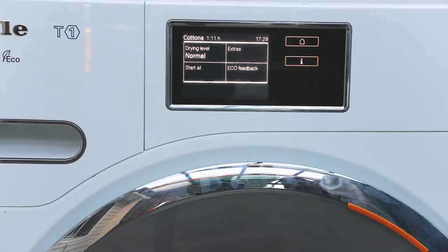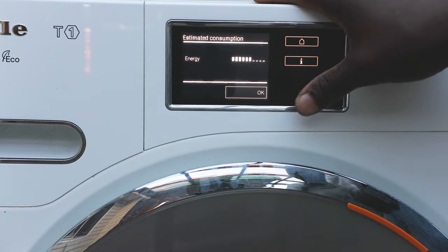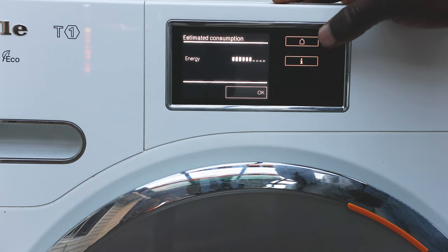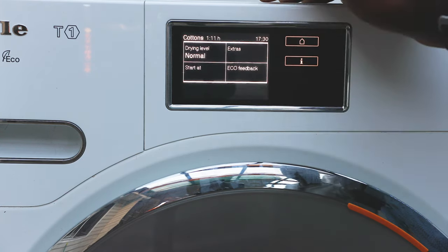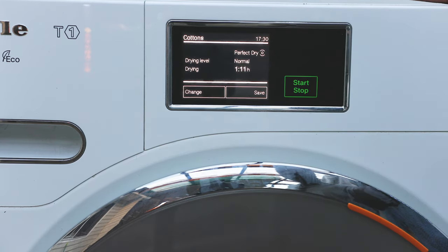The dryer will automatically adjust the drying time as it goes — it might start at two hours, then detect the clothes are almost dry and step it down to 30 minutes. There's also an energy feedback setting where you can select how much energy you want it to consume. If you want to save more energy it takes longer, but if you're in a rush you can reduce the energy use. It also shows you the total energy for that cycle before you start.